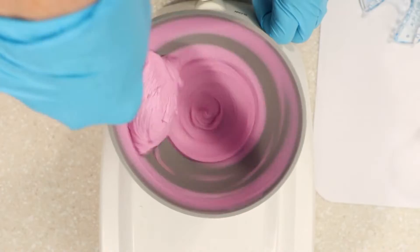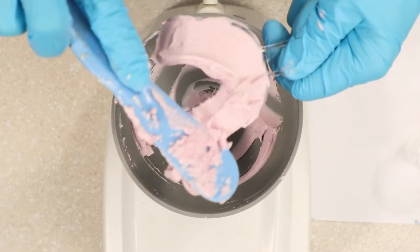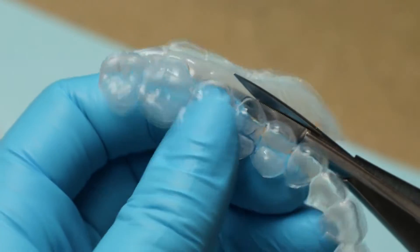Your dental office will create custom-made whitening trays for you by first making an impression of your teeth. Once the trays have been fabricated, you can begin treatment.